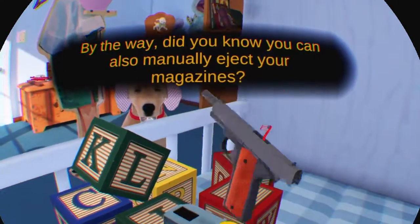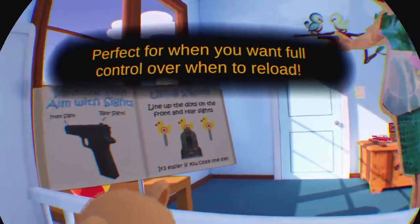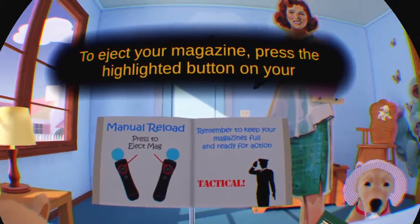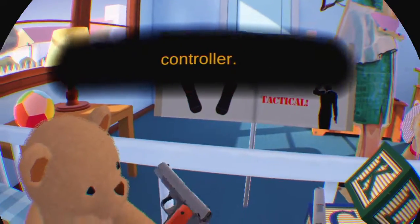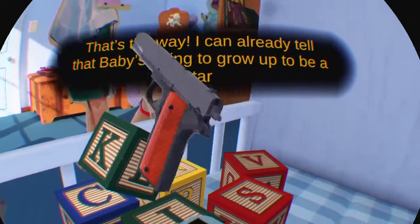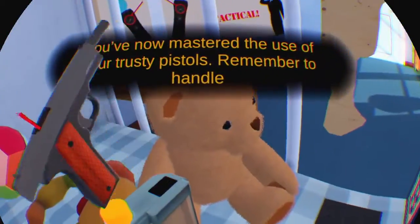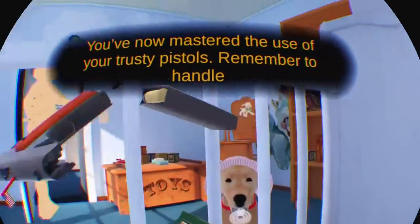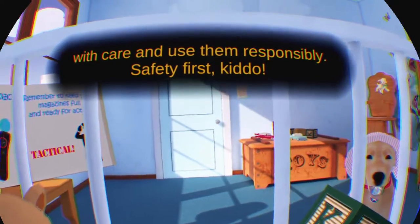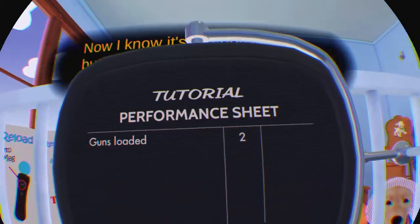By the way, did you know you can also manually eject your magazines? Perfect for when you want full control over when to reload. To eject your magazine, press the highlighted button on your controller. That's the way — I can already tell that baby's going to grow up to be a star soldier. You've now mastered the use of your trusty pistols. Remember to handle with care and use them responsibly. Safety first, kiddo. At the moment it's kind of like a low action game, but I'm curious what comes next. Move on!